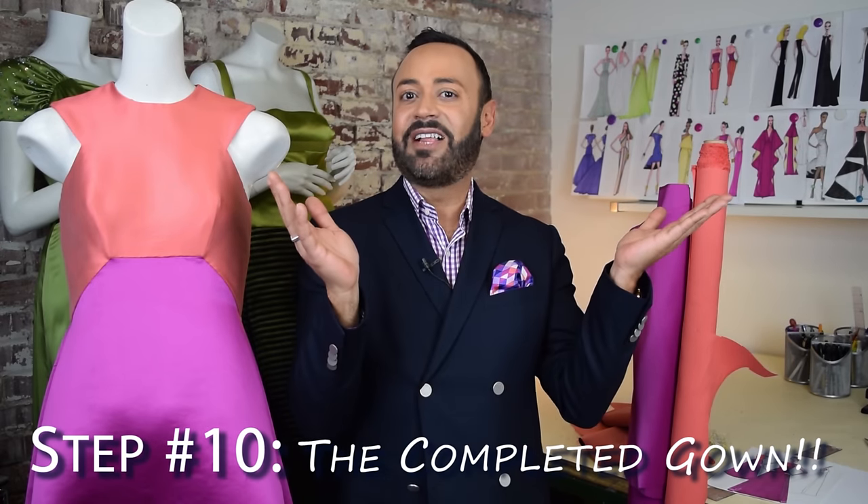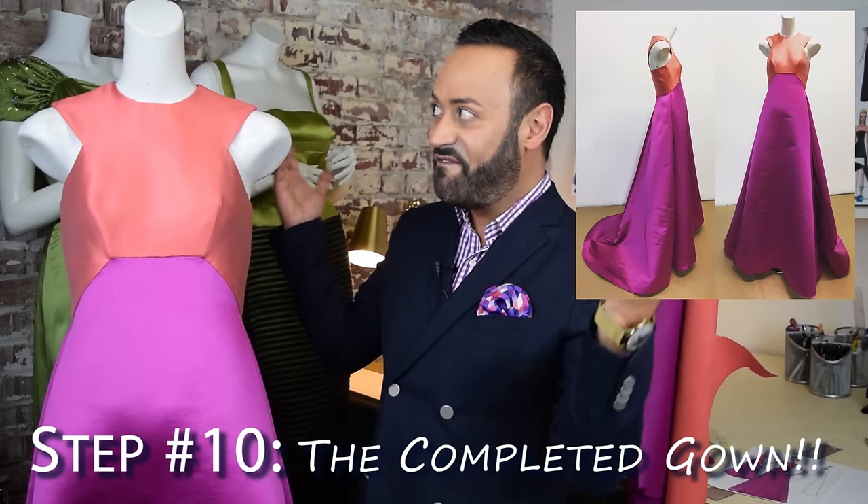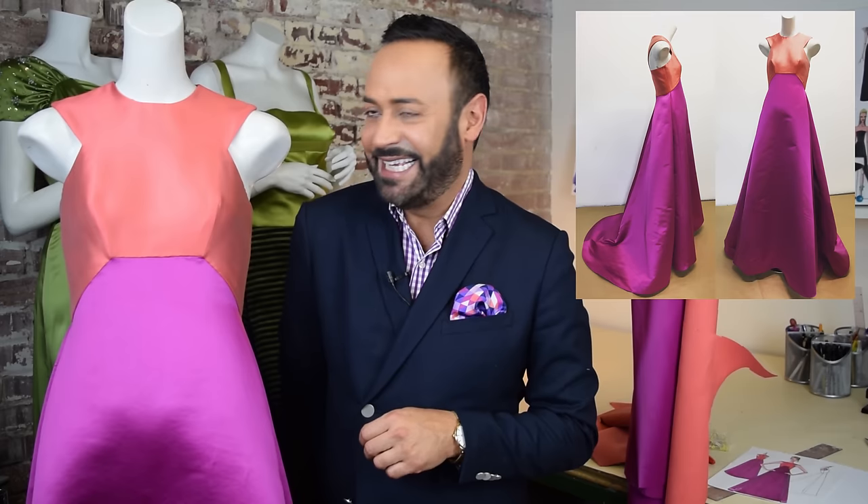Now you're ready for step ten: the final gown. And here it is. Ain't she pretty? So there you have it — the 10 steps it takes to create a garment. Hope that helped.